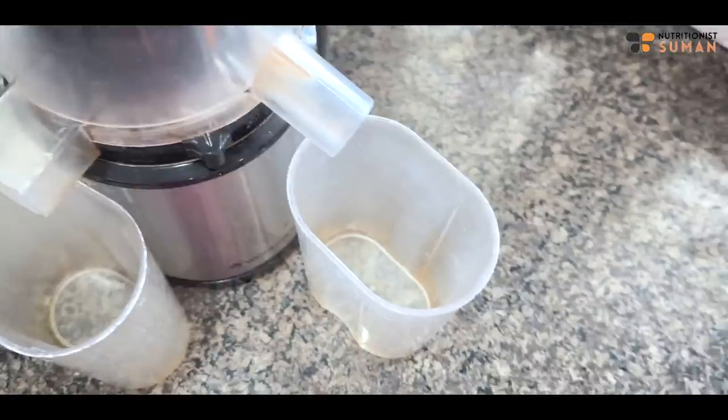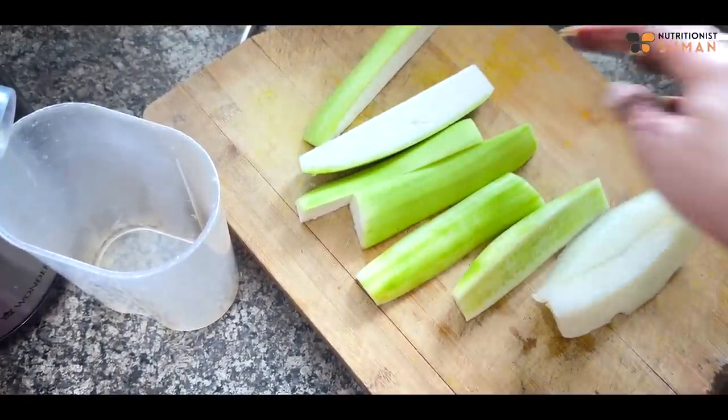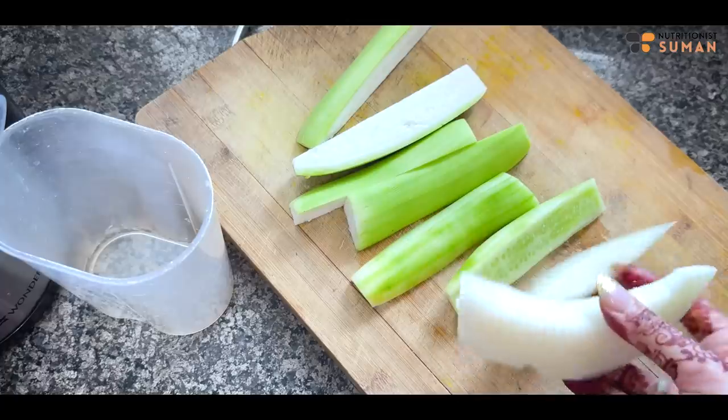Here I have wheat grass — 1 and 2 varieties of wheat grass — and a little ash gourd as well.